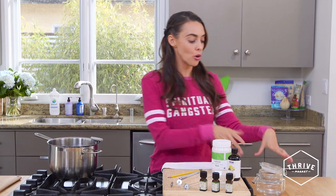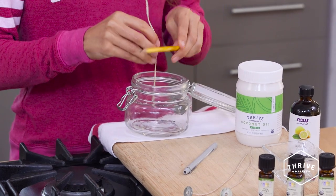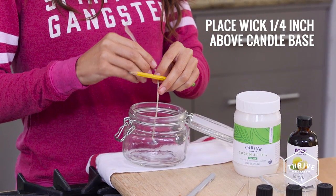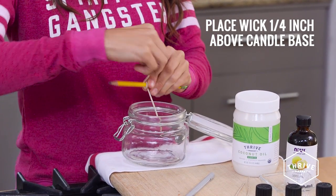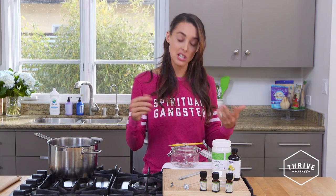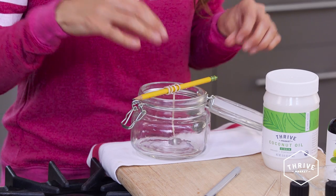From there we'll start adding in our essential oils and then do the big pour. We're going to move over to our jar which is going to hold our candle. We'll grab the wick and make sure it's about a quarter of an inch off the ground of the jar itself. Then we'll wrap the wick around the pencil — and obviously you want your wick right in the center of the candle.